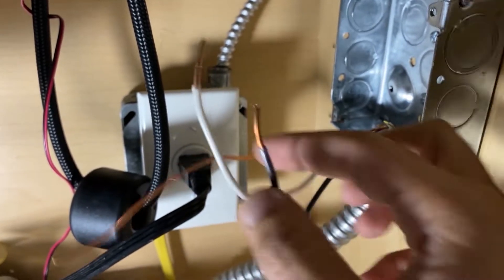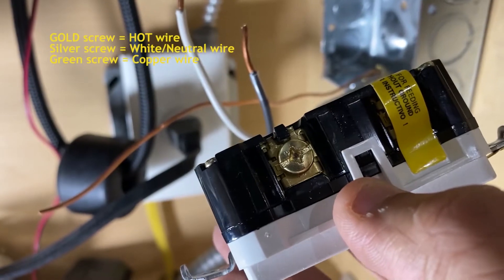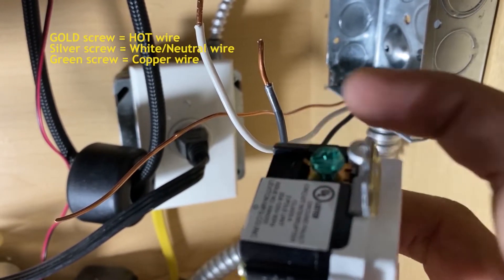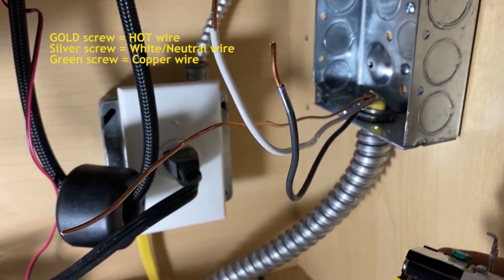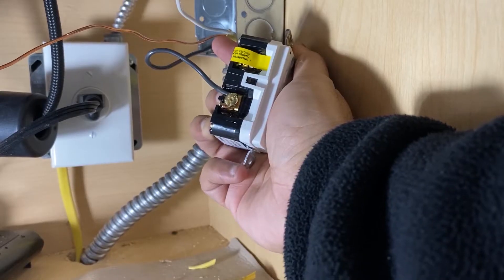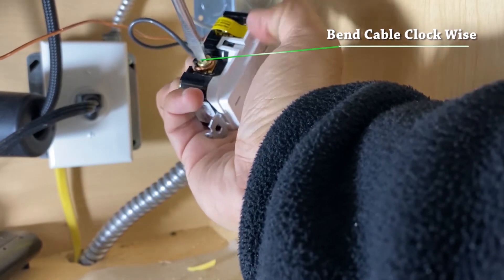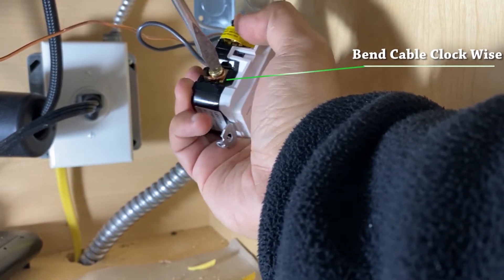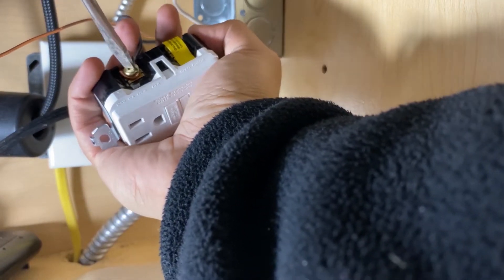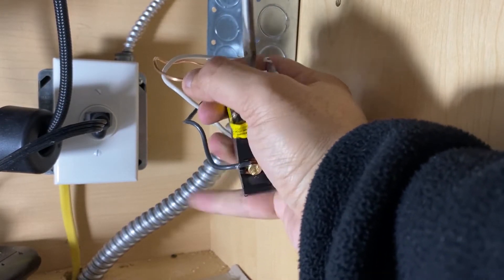Once this step is done, the next part is to install your GFCI outlet. On the outlet itself there are three screws: one is gold, one is silver, and one is green. Gold is hot, silver is white (neutral), and green is your ground. Plug them in clockwise and bend the cable a bit. I put the black cable on the gold screw, the white cable on the silver screw, and the bare copper cable on the green screw. Screw them in really tight.